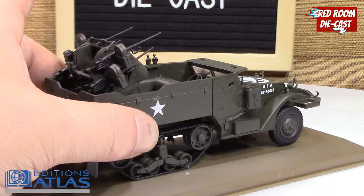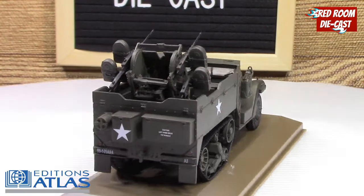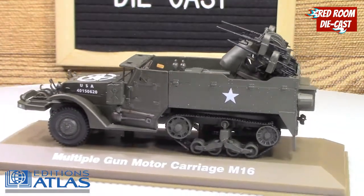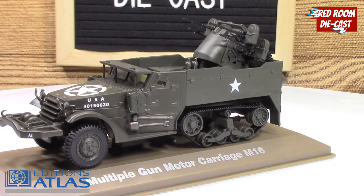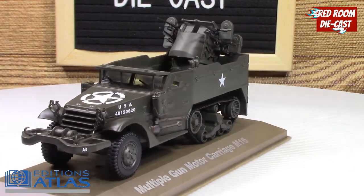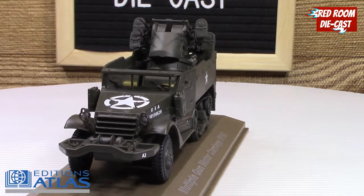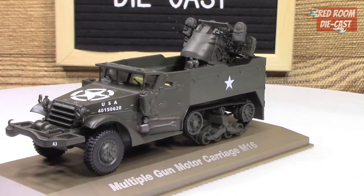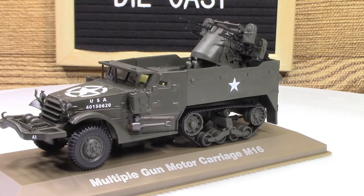It is a very nice, sharp casting and I do appreciate these Edition Atlas vehicles — they're just gorgeous. Anyway, thank you very much for watching. If you like this kind of content, please like, share, and subscribe, and leave me a comment. I do love reading all your comments. Thank you and I'll see you in the next video.